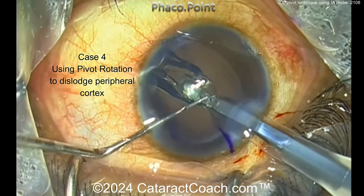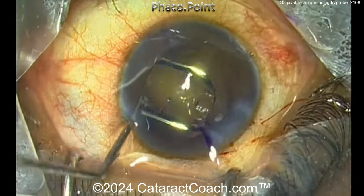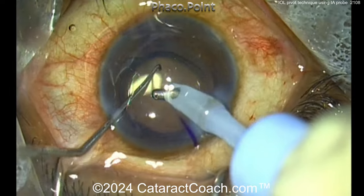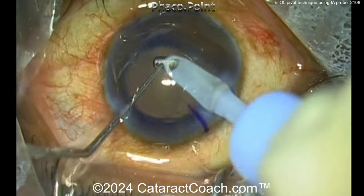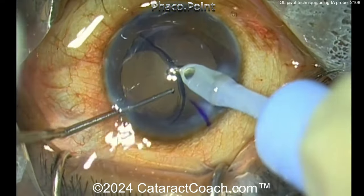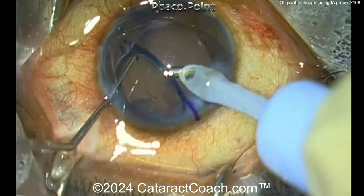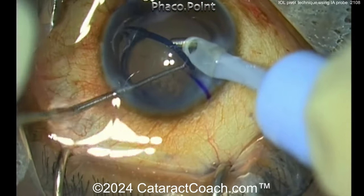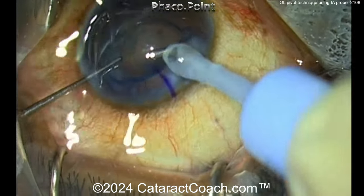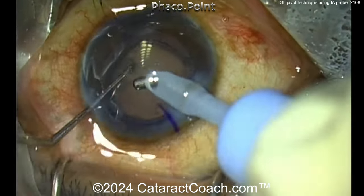Pivot rotation to dislodge peripheral cortex — let's see this one. These nicely done videos are from Faco Point, Dr. Suvira Jain's channel on YouTube. Here, the pivot technique is used to loosen up sub-incisional cortex — using the optic to scrape against it and loosen it all up. That worked really well.